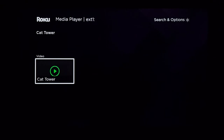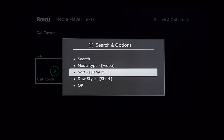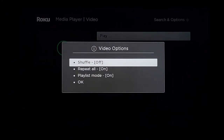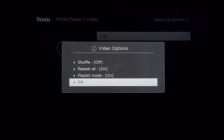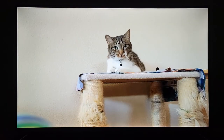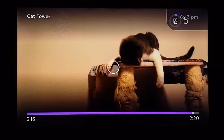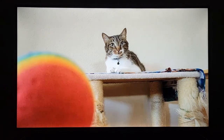The answer is yes. Go to Video, open the folder with your videos, click on the video first, then hit the asterisk button for the options menu. You can select 'Repeat All,' which will continuously play the video over and over until you stop it yourself. Let me test it quickly by skipping to the end — you can see it reaches the end, loads, and starts over again.